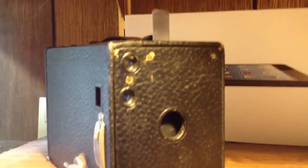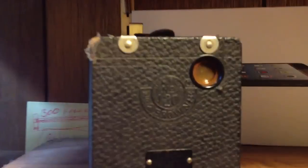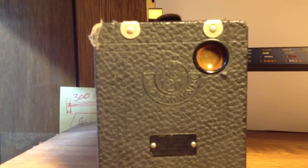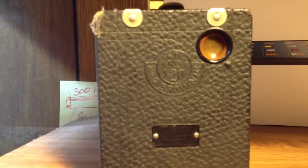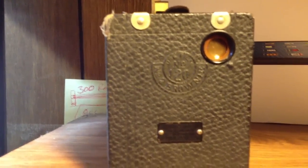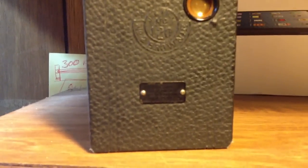I want to show you this. This is about a 1910-1912 Brownie camera. Just to show you the other side of it — you can see really closely — it says 120 there, but underneath it says Number 2 Brownie, and the patent dates are around 1910, 1912, something like that.